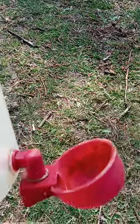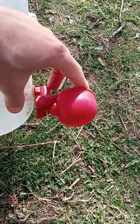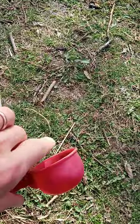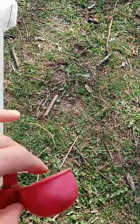When the cups fill, they depress and there's a spring valve. When the water weight pushes down on it, the water stops flowing in. Then as the chickens drink the water, or as the water evaporates, it comes back up, opening the valve and the water flows back in again.